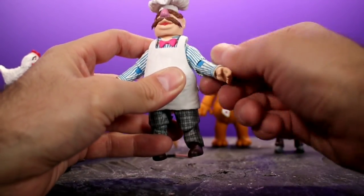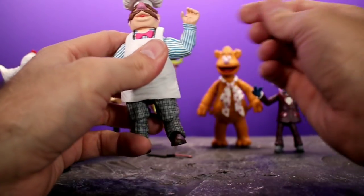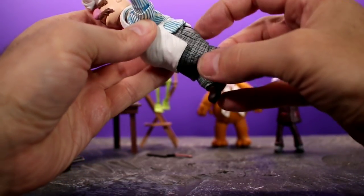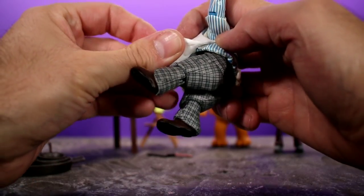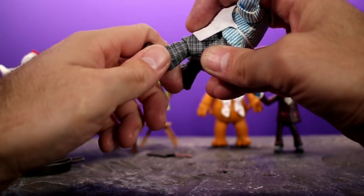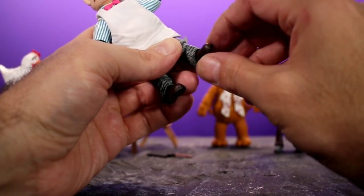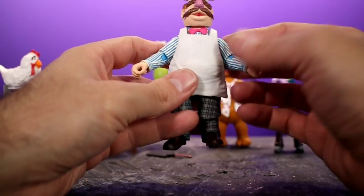He has single-jointed elbows with a nice bend, plus a swivel and hinge at the wrist. His legs can do almost the splits, though you wouldn't really need that. He can kick forward a bit but can't bring his legs back much. The soft apron doesn't get in the way. He has single-jointed knees with a swivel as well. His feet have pretty nice movement — you can swivel them to the side and rock them, so he has no trouble standing.